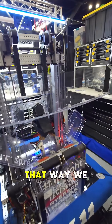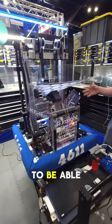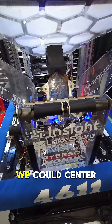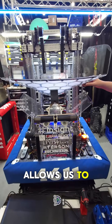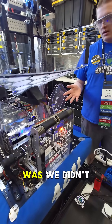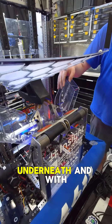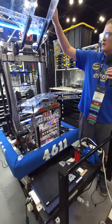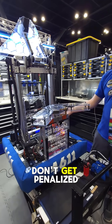We wanted a full-width funnel so that we could intake from anywhere on the station, but we also wanted a climber. In order to package it the way we wanted, we figured out that with the help of our climber we could center the funnel, and the funnel allows us to intake anywhere on the station. The issue was we didn't know where to put the climber, so we decided to put it underneath. With that, when our funnel raises up with the help of two servos, it releases the climber and allows for excess room for the chain so that we don't get penalized when climbing.